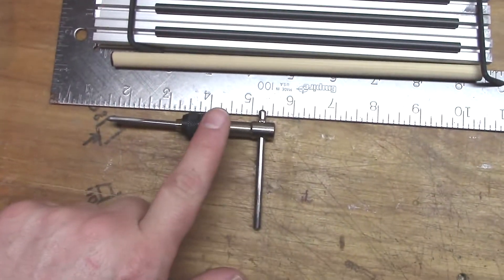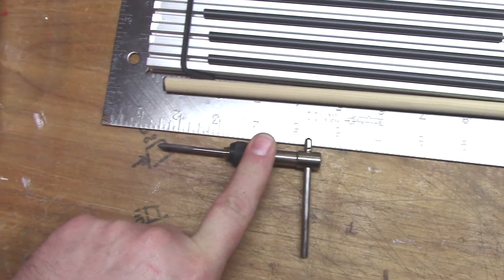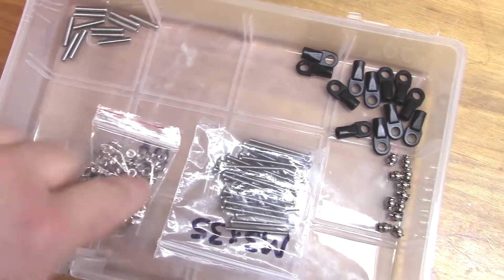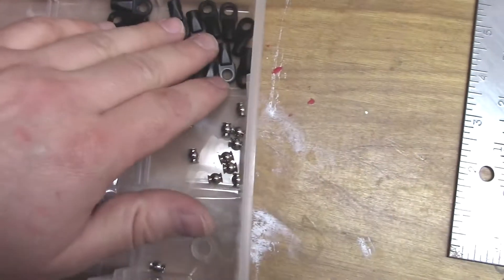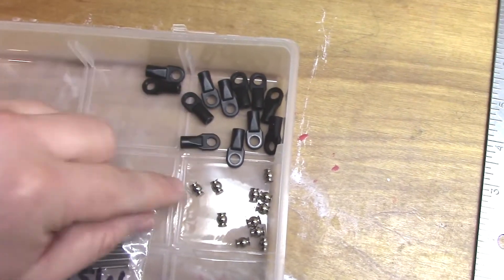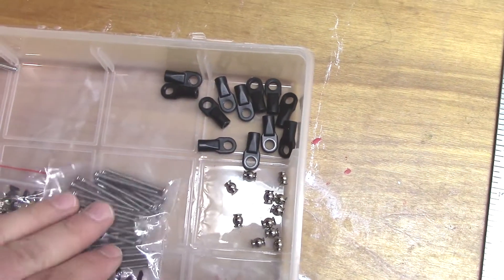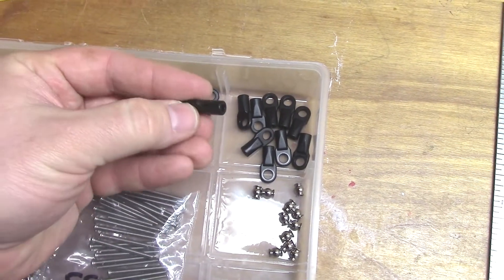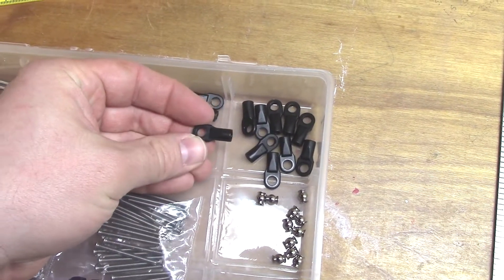Then we've got an M4 by 0.75 tap, the four mil grub screws, and some screws and nuts here — the M3 ones to fit in the extrusion — and then here are the Traxxas ends with their little ball joints. I'll start out by getting these prepped here, and then once these are ready to go we will glue everything to the rods and let it dry overnight.